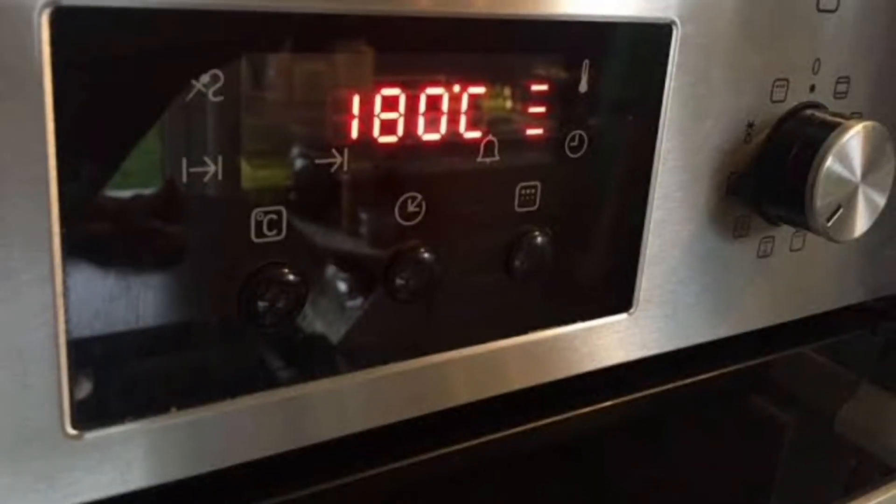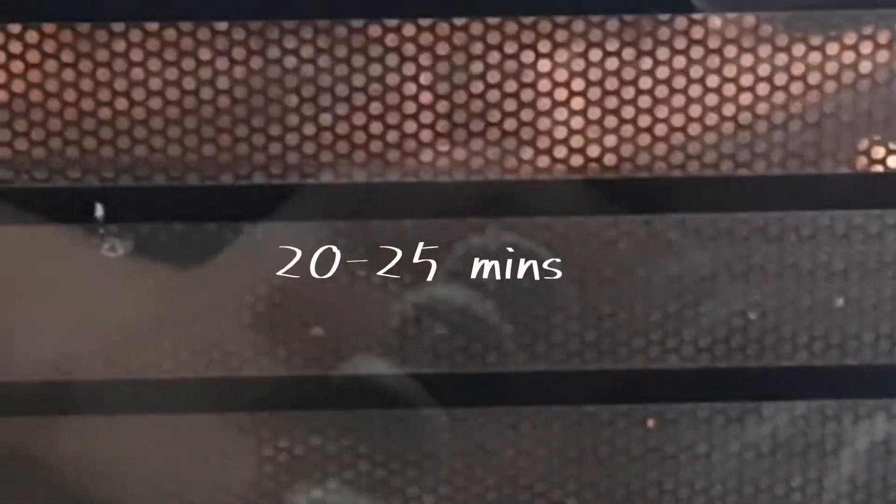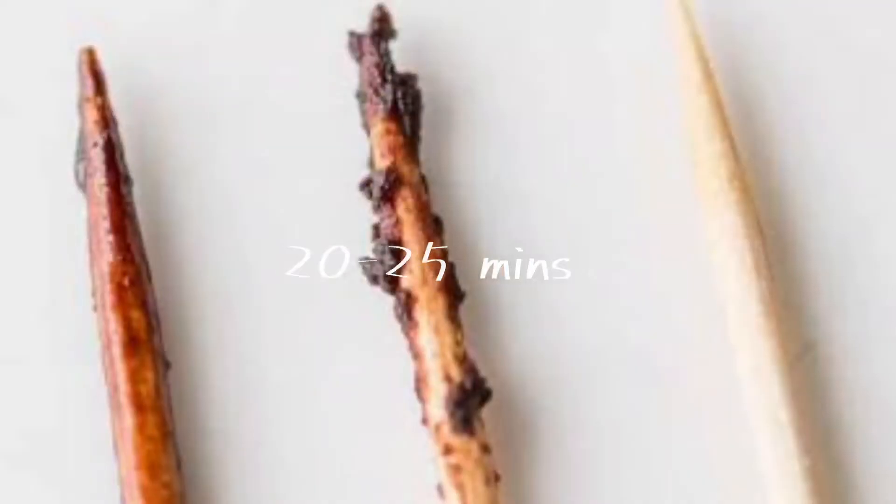Now it's time to bake. Preheat the oven to 180 degrees centigrade and bake these for 20 to 25 minutes, until a skewer inserted comes out a little gooey — just like the middle skewer shown in the picture.